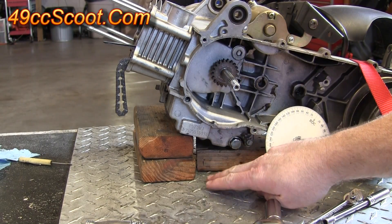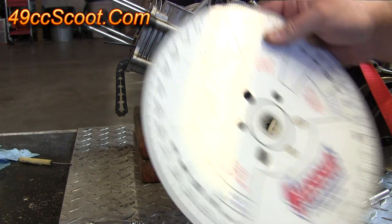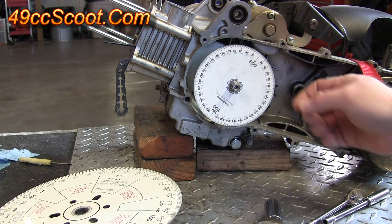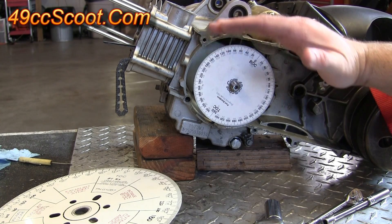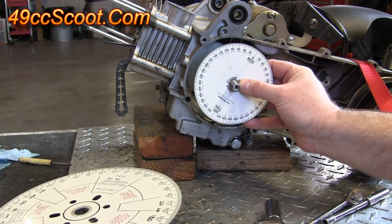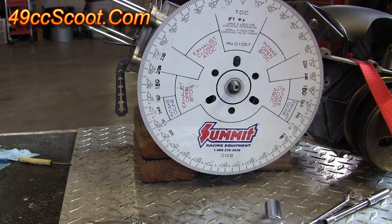As you can see, I have to have the engine propped up just so the degree wheel doesn't hit my work bench when I try to install it on the crankshaft. In some cases the smaller ones may be more desirable because they would easily fit within the cases. Sometimes on some engines the cases come out beyond the end of the crankshaft, so you can't really space it out the way you'd like to, whereas the larger ones won't fit — you may have to mount it on the other side of the engine.